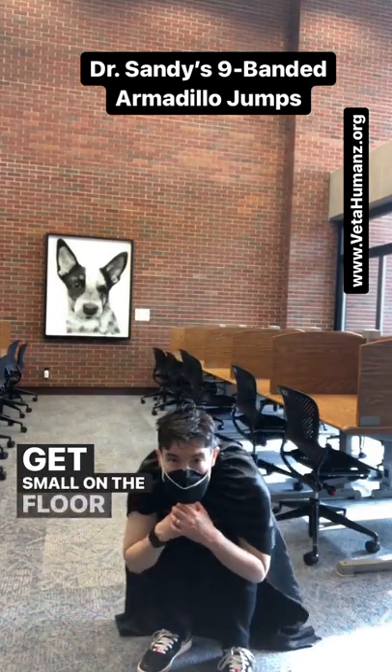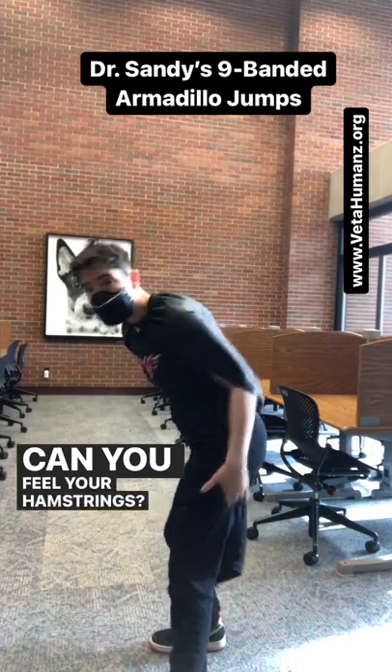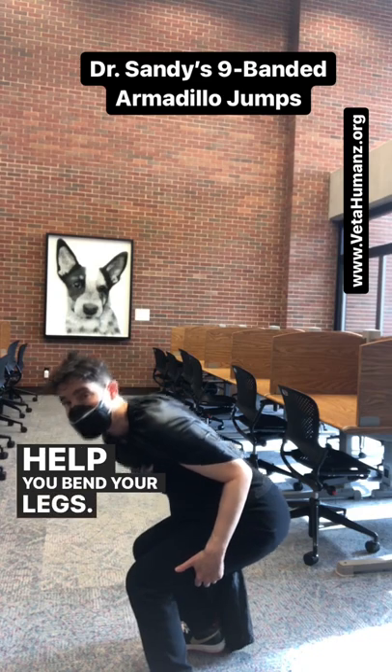Get small on the floor and then jump in the air as high as you can. Can you feel your hamstrings? Your hamstrings are the muscles on the back of your legs that help you bend your legs.